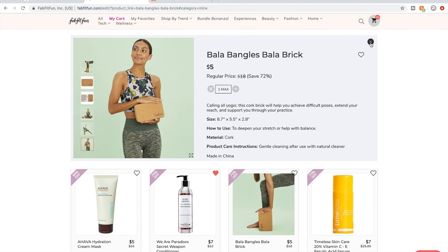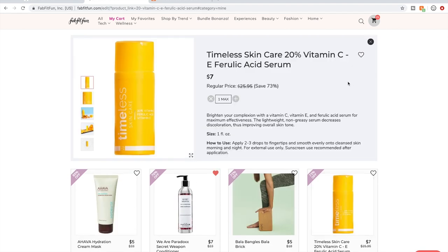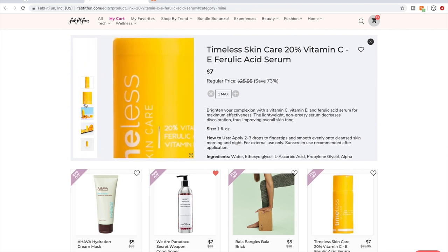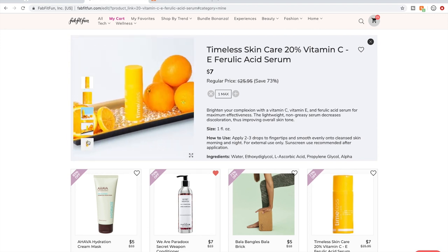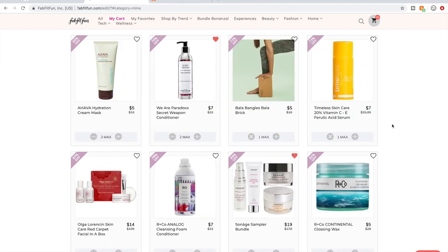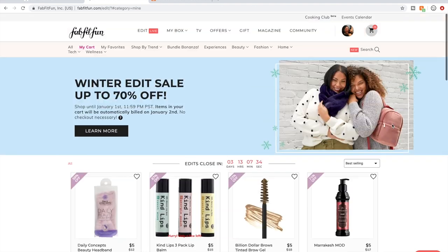The yoga blocks are a great price and if you do a lot of yoga they're wonderful. This has great reviews and I'm excited to try it. I don't have a vitamin C serum so I'm going with this one — it was the most affordable one in the sale.